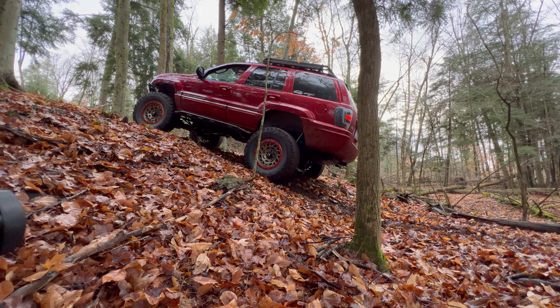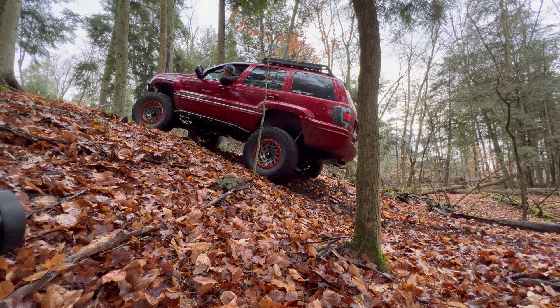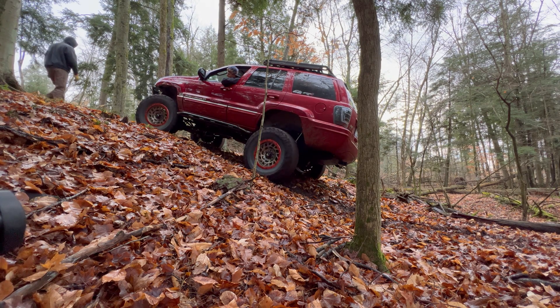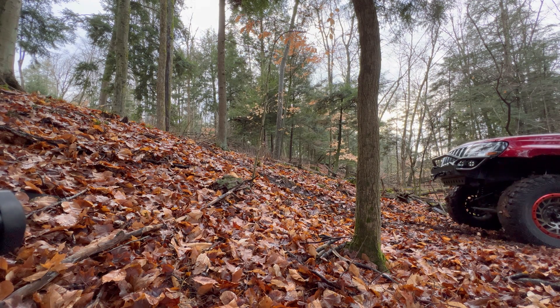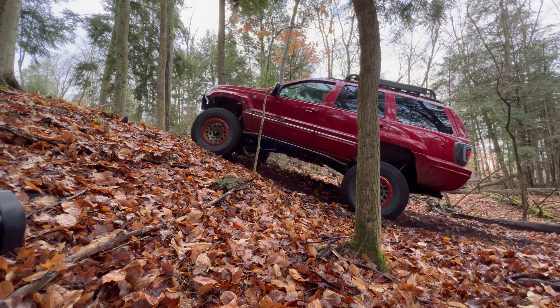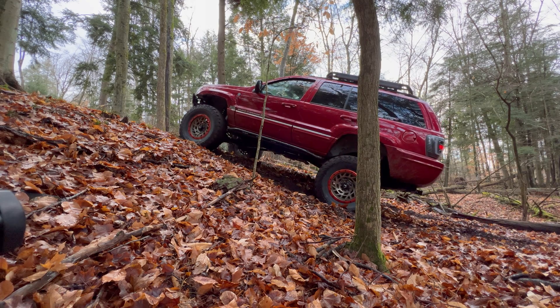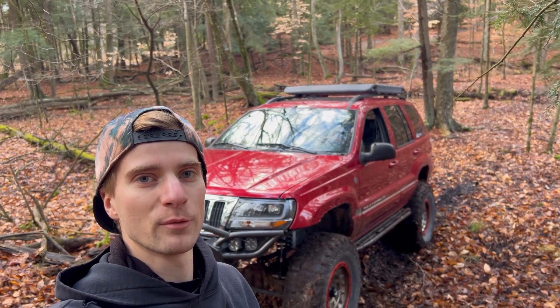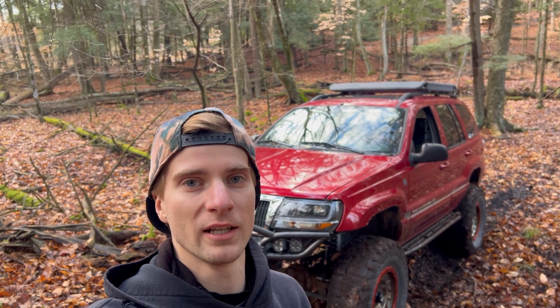No, you need a winch. Now I'm in a scenario where I really need a winch, so let's get this thing hooked up and see if it pulls me out of here.